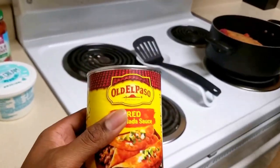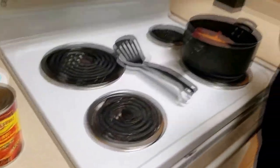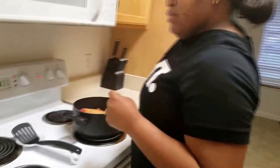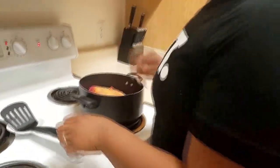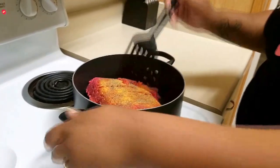I make this all the time, but Devin's never tried to make it with me before, so this is our first time making it together. This is a pretty big chunk, so it's going to take a little time for it to cook.